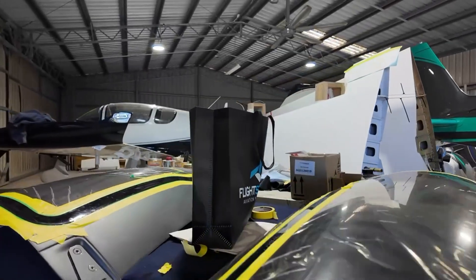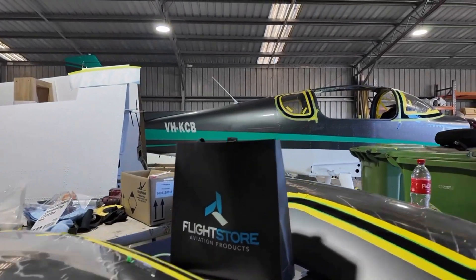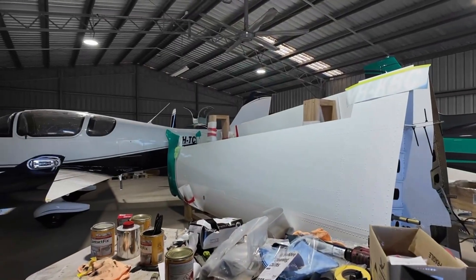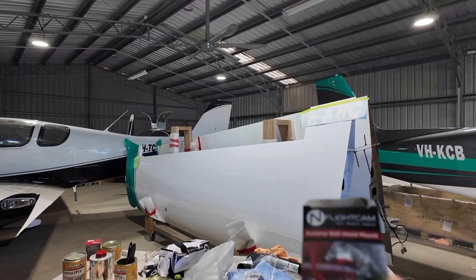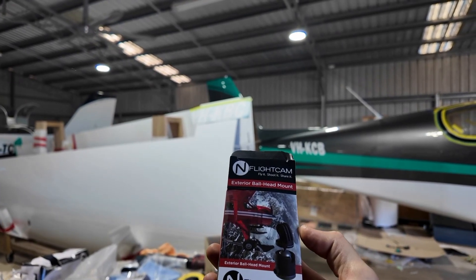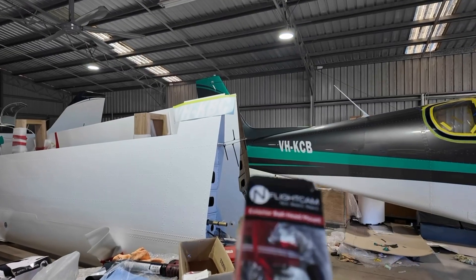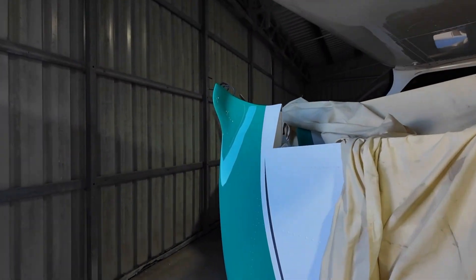You can see a bag from Flight Store in the background. One of the things I did today was pick up a camera mount for the next stage of the Sling — an exterior ball-head mount. The guys at Flight Store were super helpful. There's something to be said for being able to go into a store and touch and feel things, and I got a lot of expertise there as well.